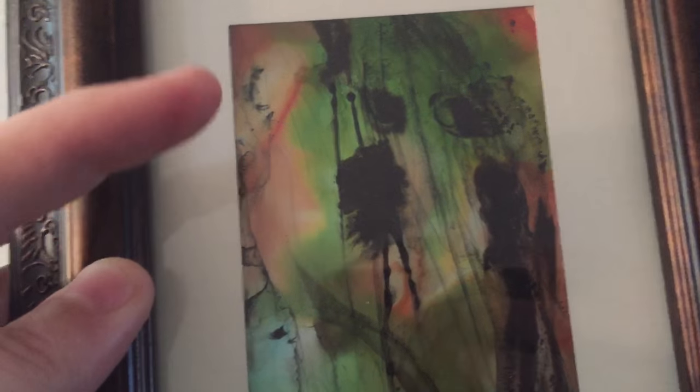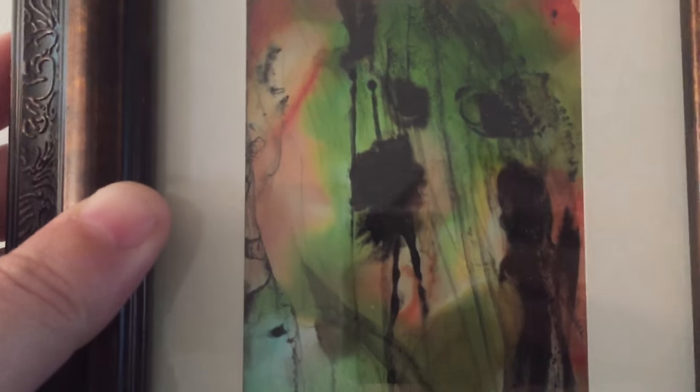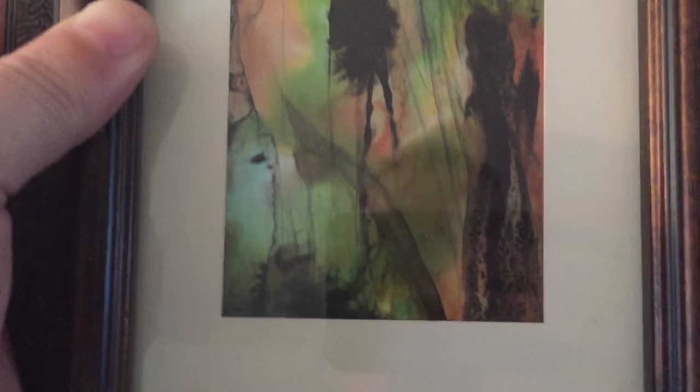It's a pretty cool piece — I love this one. All that black is India ink, and to get all those really fine lines and everything, I just used something like a popsicle stick to drag the ink out in different areas.